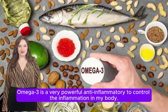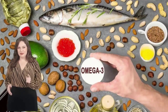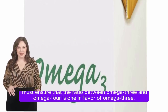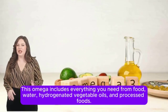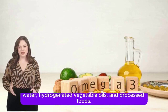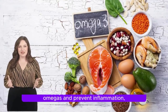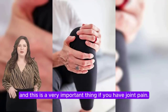The second thing is omega-3. Omega-3 is a very powerful anti-inflammatory. To control inflammation in the body, you must ensure that the ratio between omega-3 and omega-6 is in favor of omega-3. You must supply your body daily with omega-3 to control inflammation — this is very important if you have joint pain.